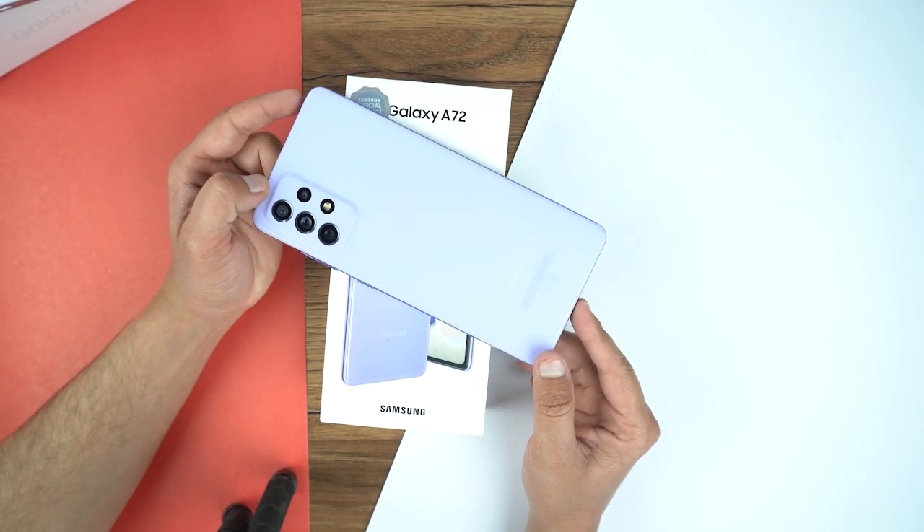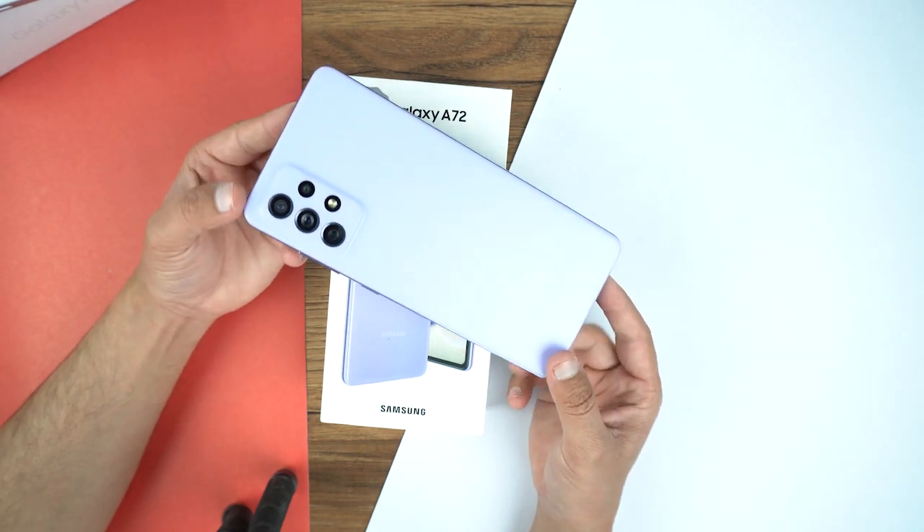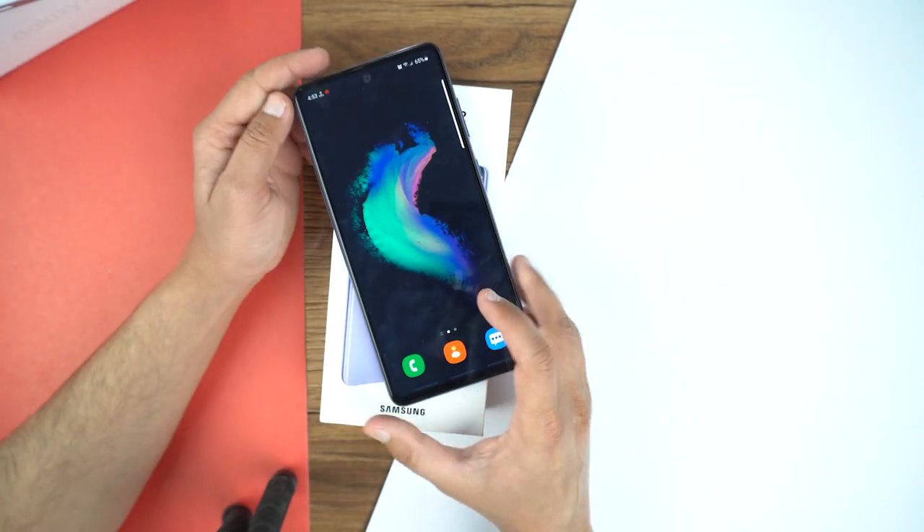Here is the beautiful Samsung Galaxy A72 in violet color. Let me turn it to the side so here you can see.